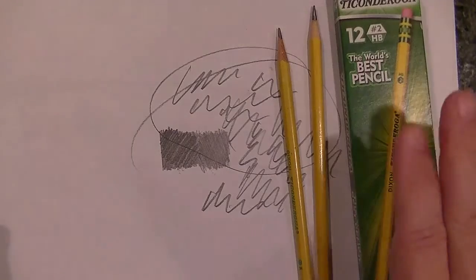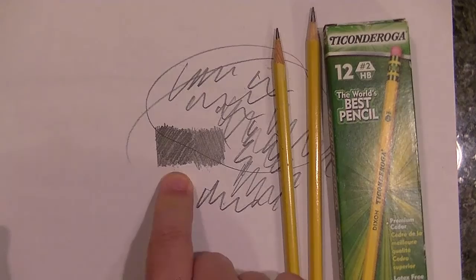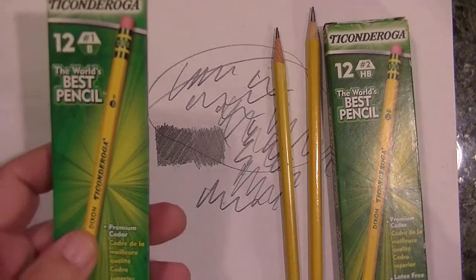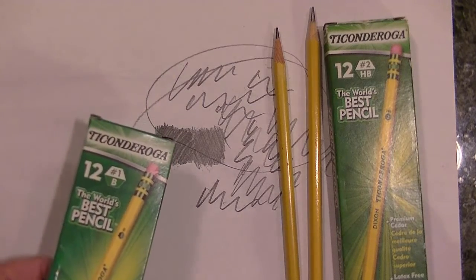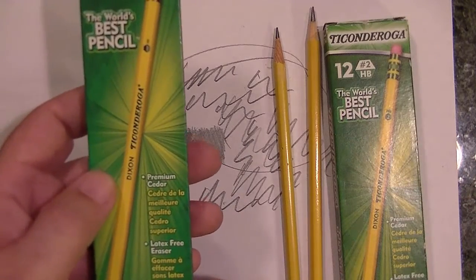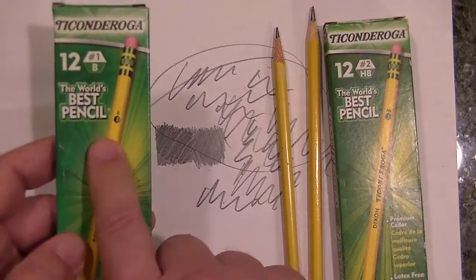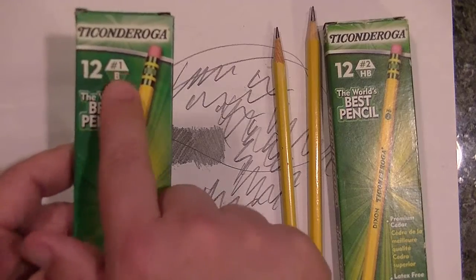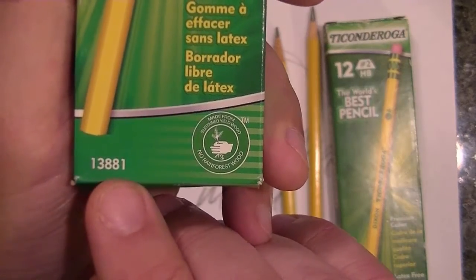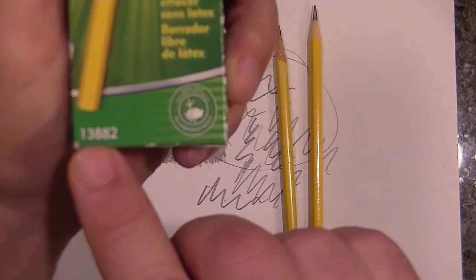This number two pencil is really, really nice — dark, soft, exactly what I would want. I was hoping the number one would give me even darker value and a softer lead that you'd have to sharpen more frequently. It's disappointing — it's not even as good as a number two. This should be number three, not number one. The number one is part number 13881 and the number two is 13882.